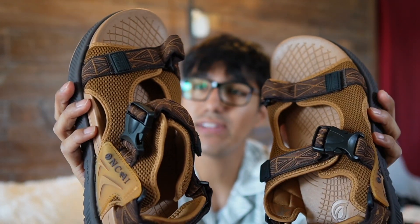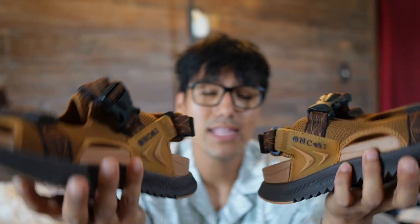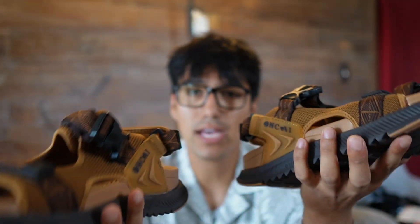I opted for size 11.5, so I'm going to test these out to see if they fit me well. As far as weight goes, these feel pretty lightweight so far.